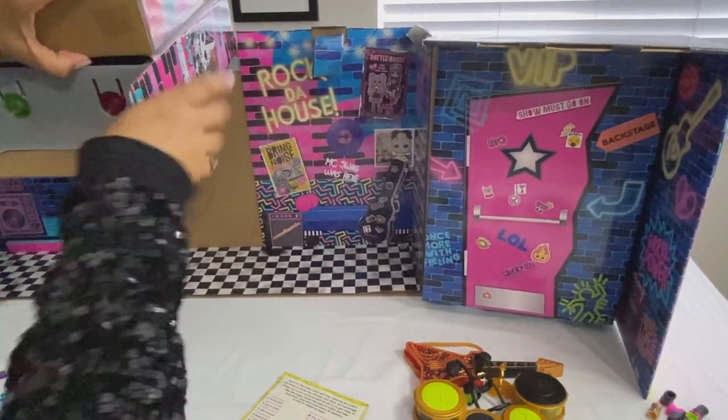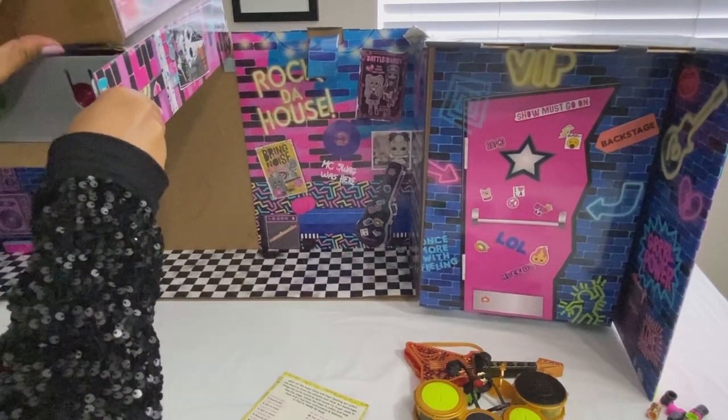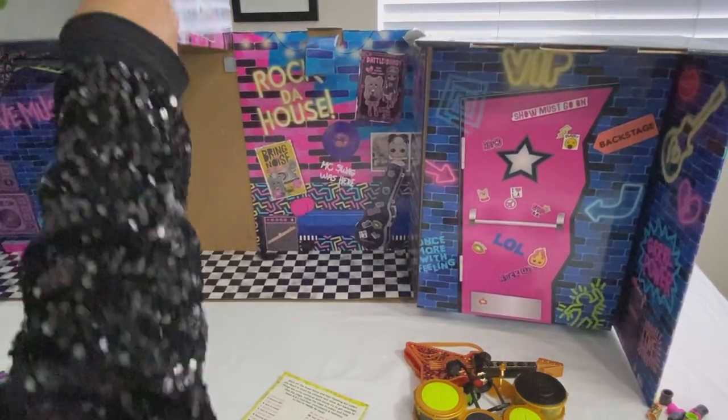Oh, there's something here on the bottom. I just busted my box.